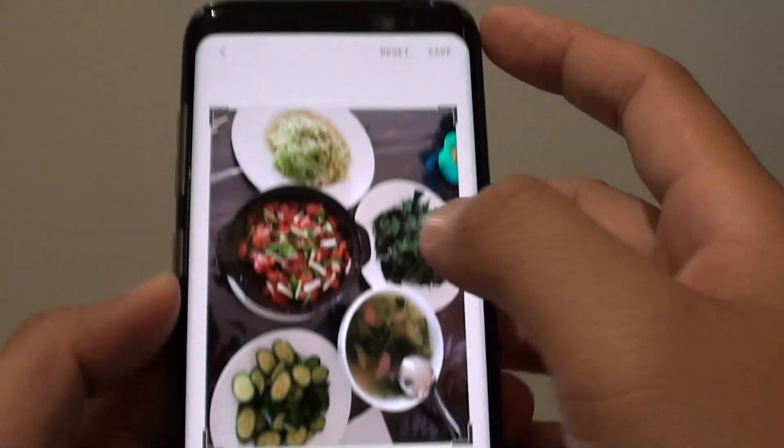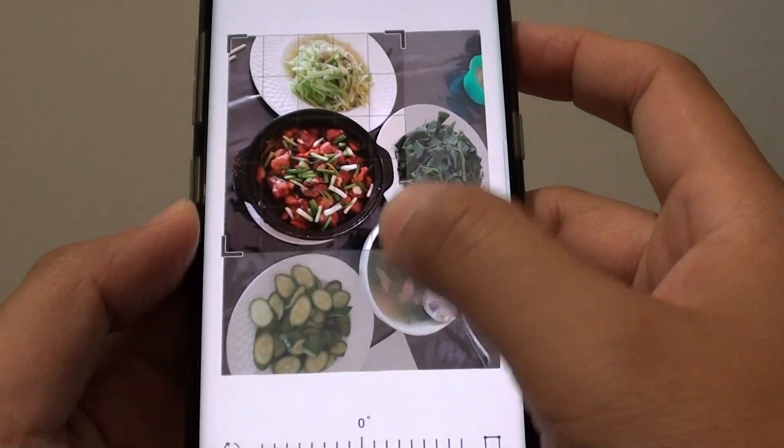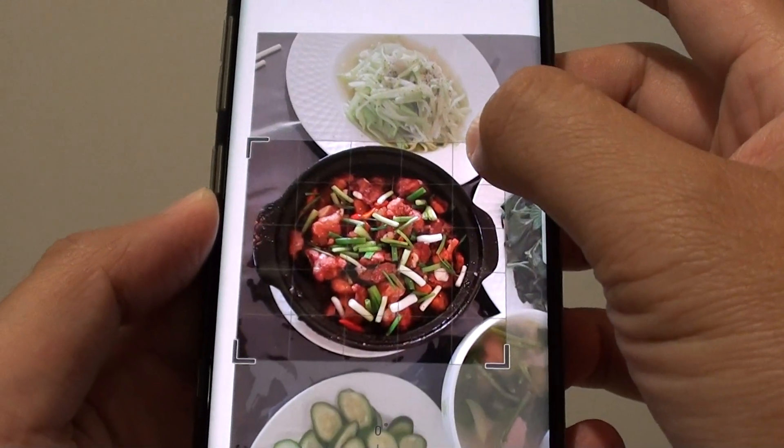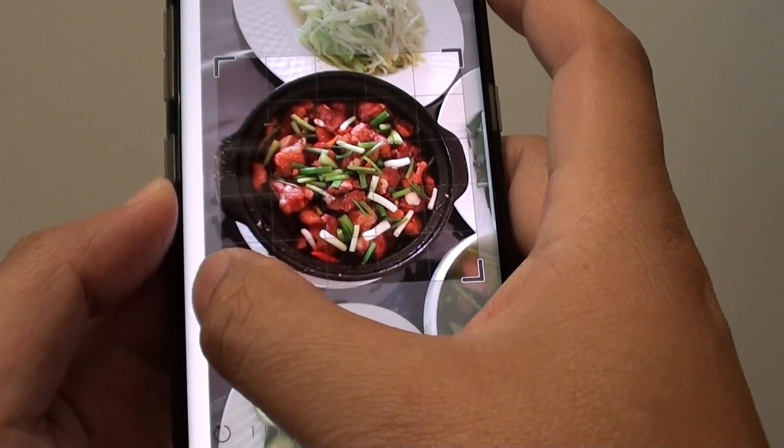Here you can see each corner has a handle that you can adjust. Tap on the handle and then drag it. You can continue to drag it and then adjust until you are happy with the selection.